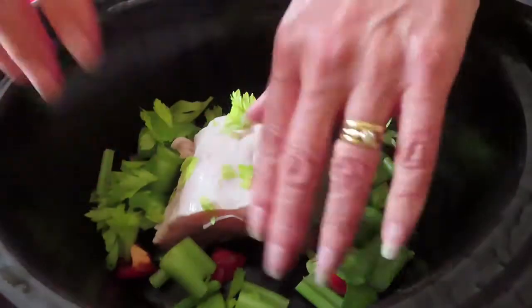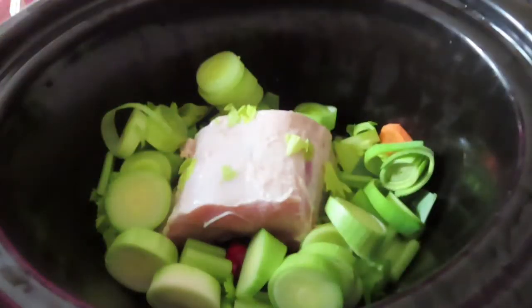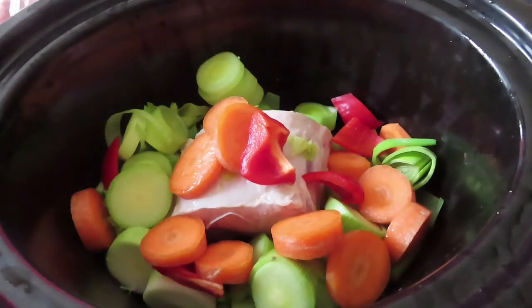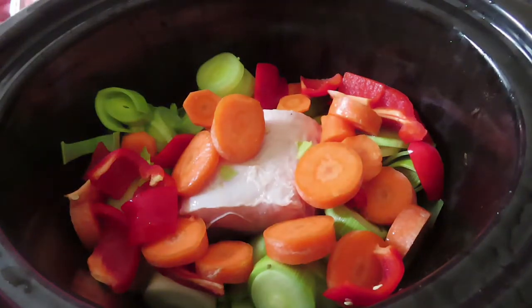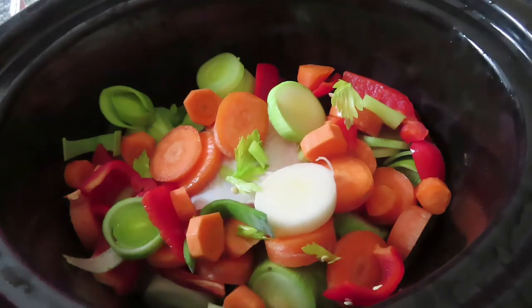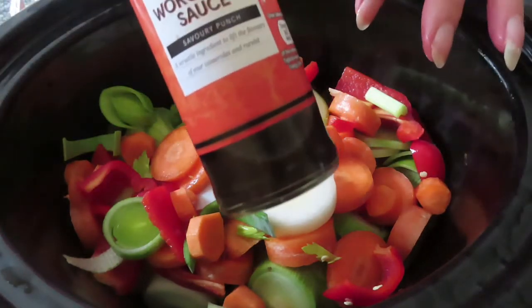I've got my slow cooker here, and I've got a small joint of pork where I've removed all the fat. This is just a dish you throw everything into — I've got a couple of sticks of celery, one large leek, some carrots, and a red pepper. You literally just throw it all in; it's a one-pot dish and it's just brilliant.